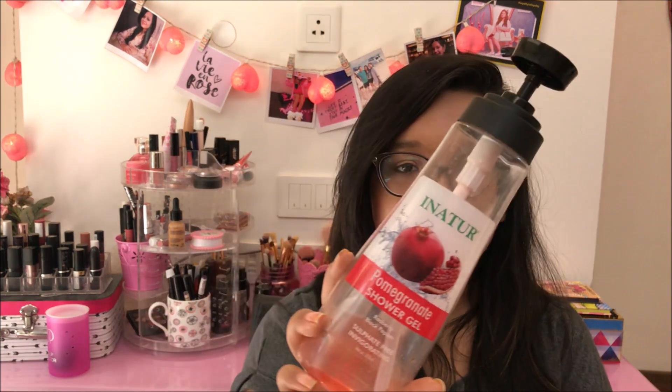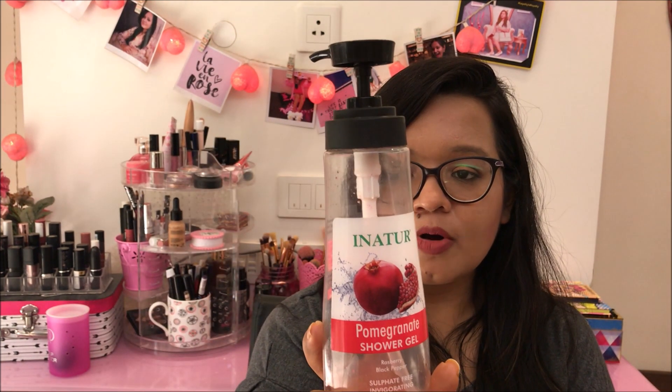The next thing which I have is this Inatur Pomegranate Shower Gel — it's sulfate-free and it has raspberry and black pepper. Frankly speaking, I didn't like it that much. As it's sulfate-free, it doesn't foam that much, so you have to use a lot of the product to get the foam you'd usually get in normal shower gels. It's a nice product if you have sensitive skin and don't want to use sulfates, but it doesn't give that luxurious, rich foam which I usually crave. I wouldn't repurchase it.